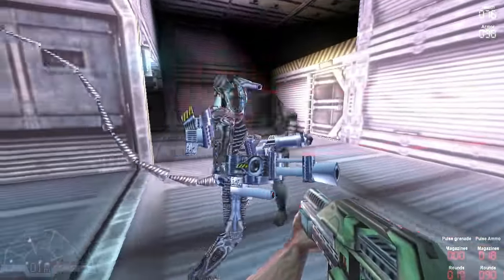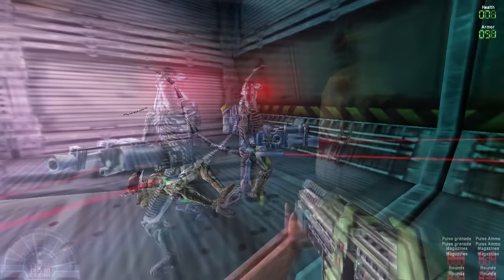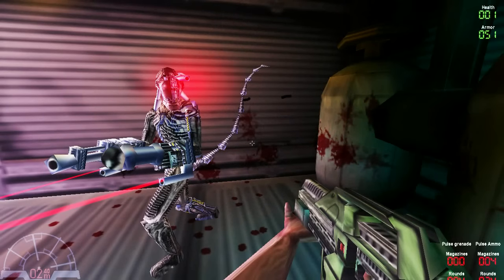Upon encountering this machine, it will activate and begin scanning the area for targets. It moves very slowly, but is armored on some areas of its body and is known to be very resistant to explosives.